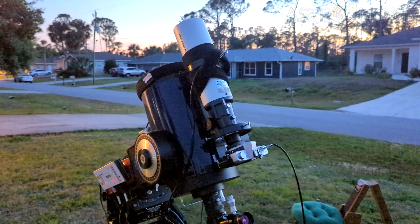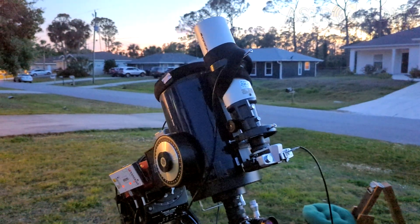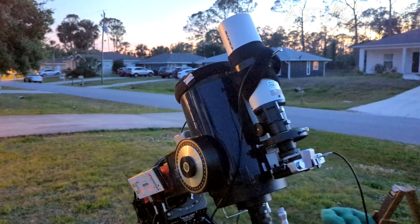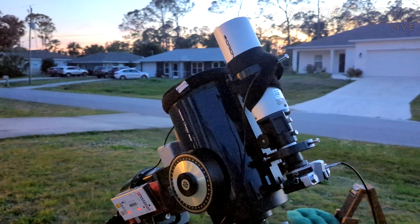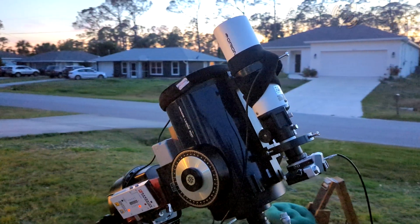Hi folks, Astronomy Live here. 2025 marks 25 years that I've been doing astrophotography through a telescope, and I've decided to bring it full circle and pick up the medium that I first started on — film.